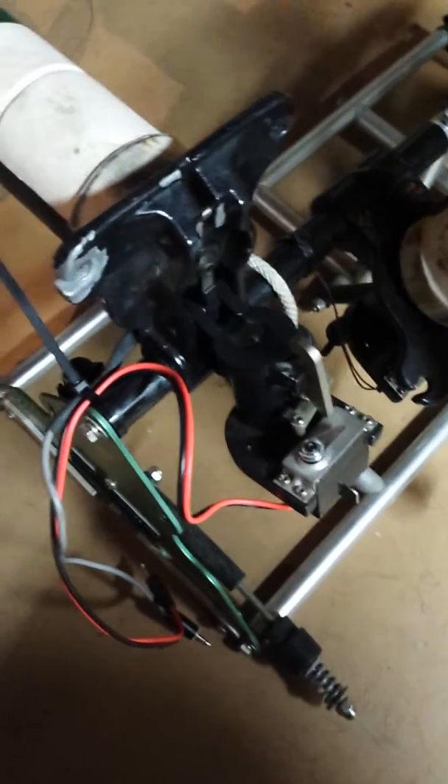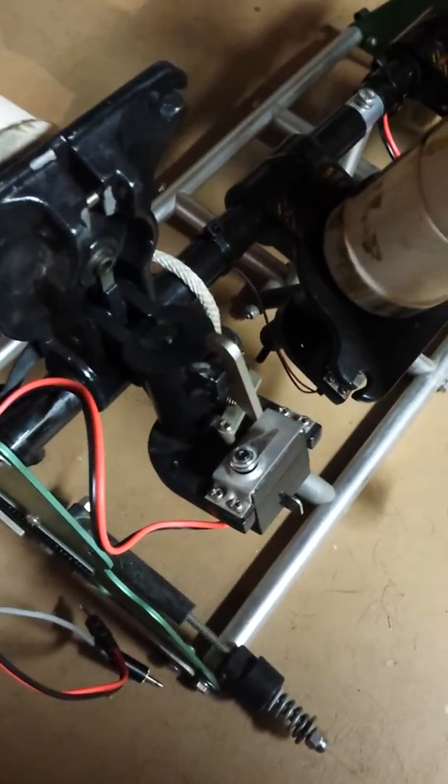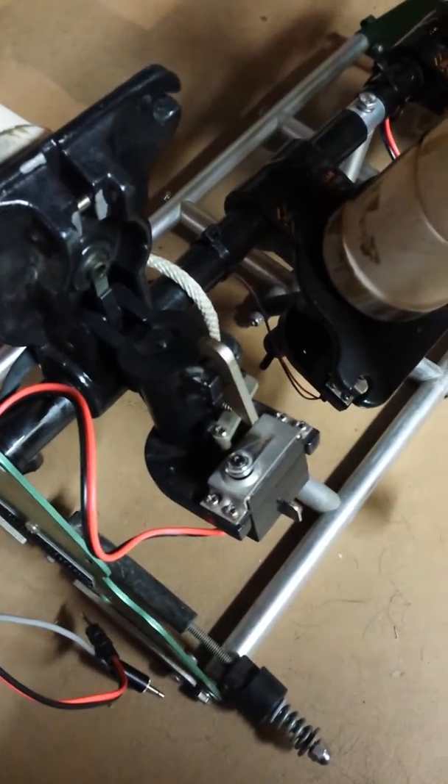Alright, I have my handy helper Ace right here. I am going to show you how to rig up your Bumper Boy so that way you can run them off of Tritronics or Doctrin Electronics.